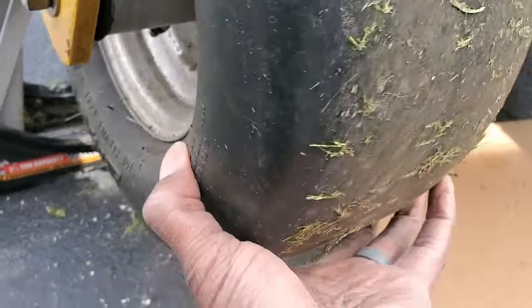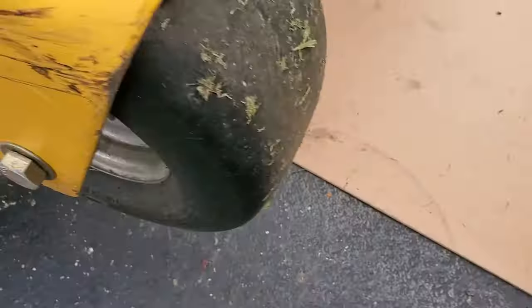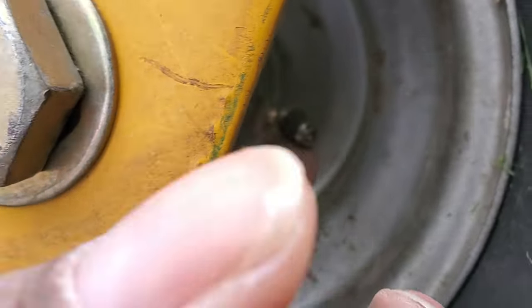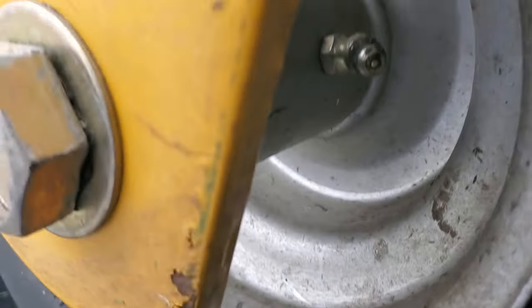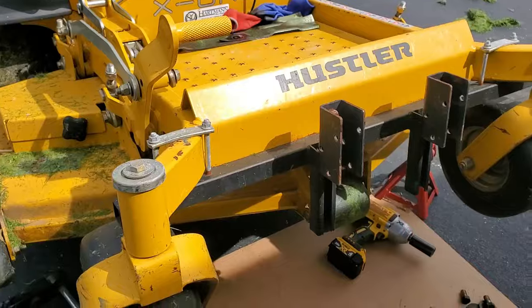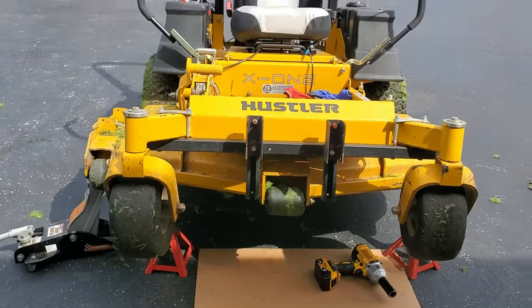If they would have greased this — for example, this fitting right here — there would be some grease on this fitting. This is just dirt on here. And look at this — the grease would have come out the side; they would have known that this was busted. So obviously they did not grease this. It's time for me to head up and have a conversation with them.